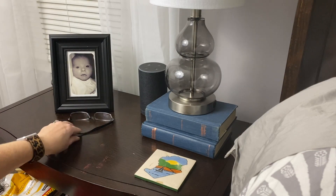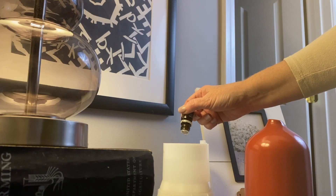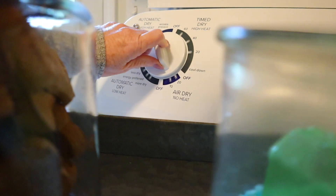Hey Mamas! Happy New Year! You have made the decision to tackle your house for the new year and I'm so excited because it is going to change your life. And I know you can do it because it's super easy and simple. We're going to walk you through it.